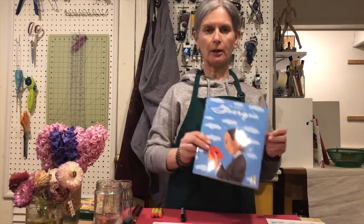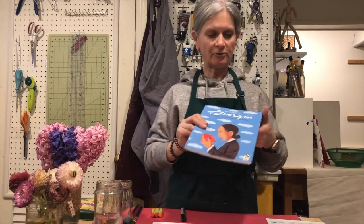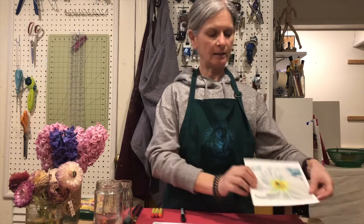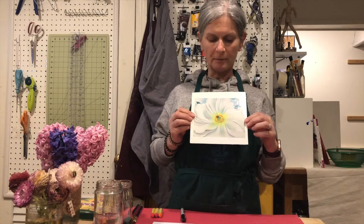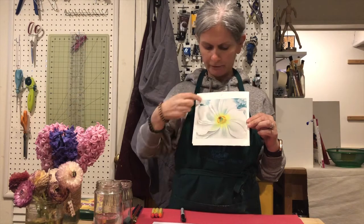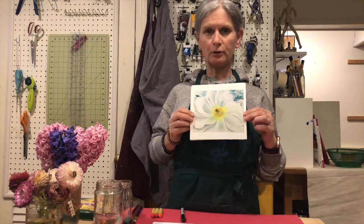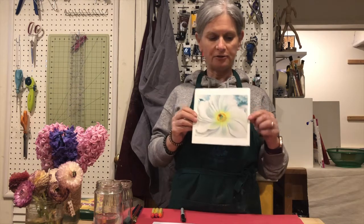Hi boys and girls, today we are going to be drawing a flower like Georgia O'Keeffe. The book we read the other day — we're going to do something like this. This is a painting that Georgia O'Keeffe made, and we're going to do something similar where she zooms in and we don't see all of the flower. It's almost like when you zoom in with a camera and you see something close up.